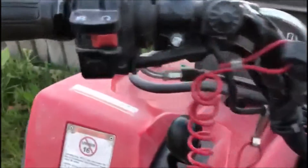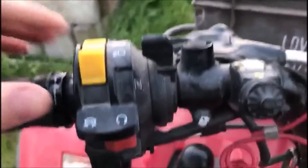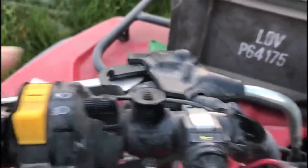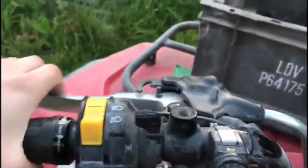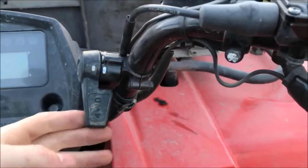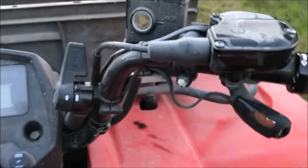On the left here is the light settings — so that's low beam, high beam. There's your handbrake button. It's got the two-wheel drive and four-wheel drive setting, like you'd find on most quad bikes.